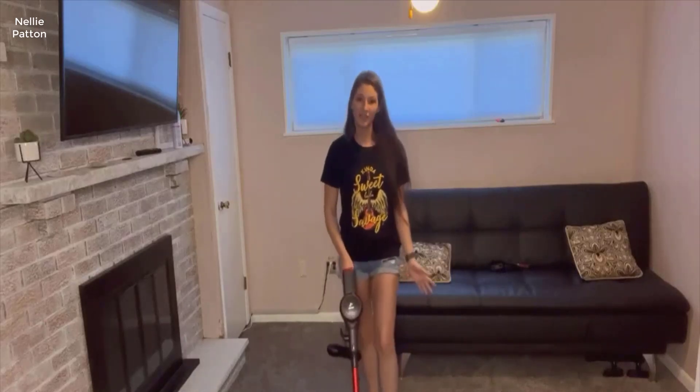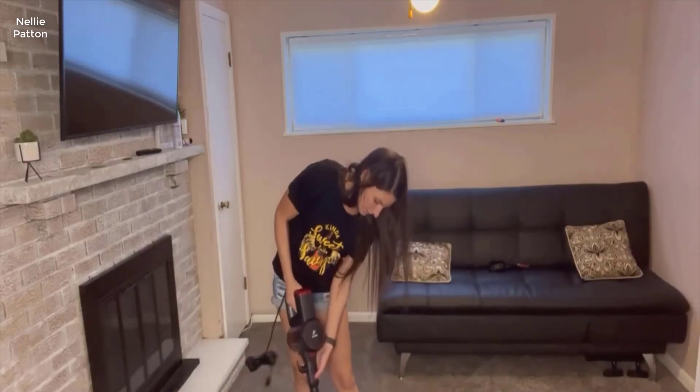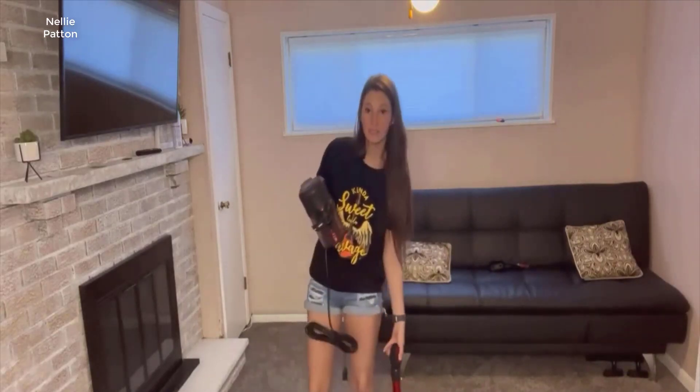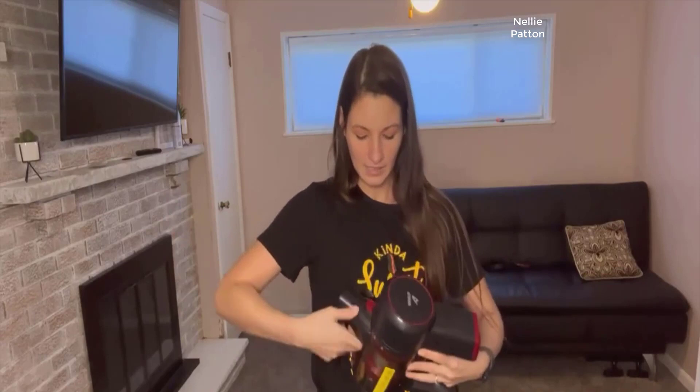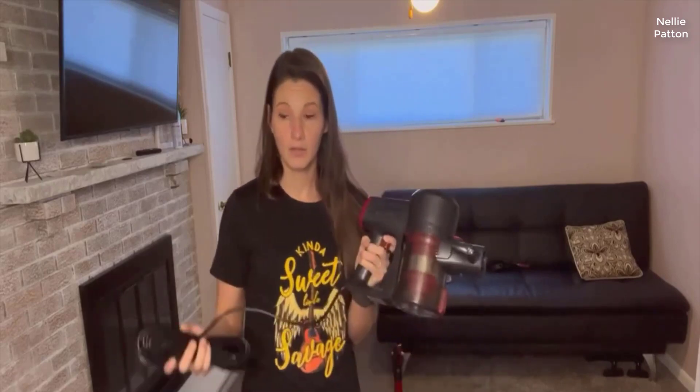I have my vacuum all set up and I'm going to show you some of the features. This button here you just press to lift it out, and I like how easy it is to get to the filter and empty it — you literally just press the button. To put it back on, just like that, you hear the click and it's nice and secure. The cord is here.